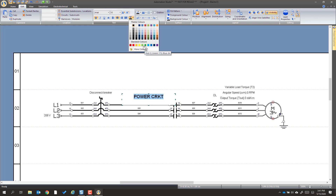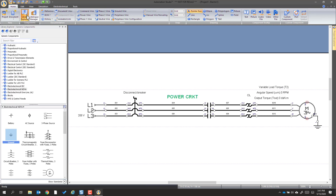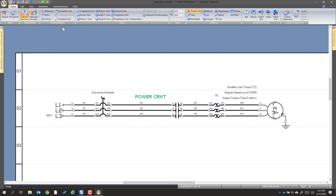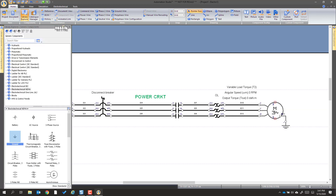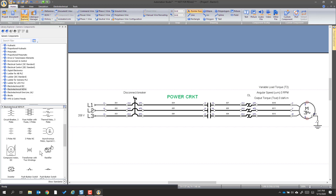Now for the transformer — I'm going to pull back up the library. Depending on whether you've pinned it or not, it hides automatically. I'm going to go get a transformer; all these will come out of this home library, and I'm going to put that about here.